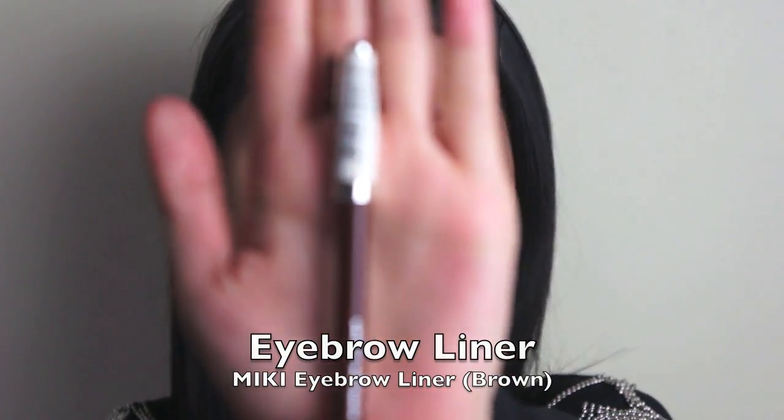For this look I'm going to make my eyebrows look more dramatic and darker than normal, and I'm also going to exaggerate my arch by making it longer. So I'm just going to define it using my Miki Eyebrow Liner in Brown.